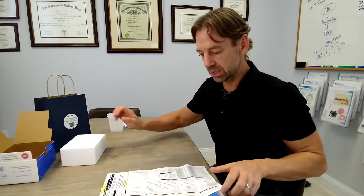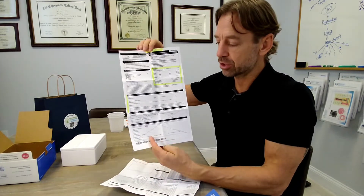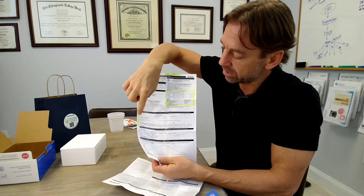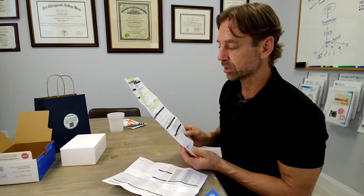Now let's go back to the requisition form. You'll need to fill this out — it's highlighted and single-sided. You'll see there are highlighted boxes to fill out completely. You'll need your height and your weight, and then there are spots for the dates and times of the different urine samples you'll take. You won't fill all of that out at the beginning, but the patient information box you can go ahead and fill out now.